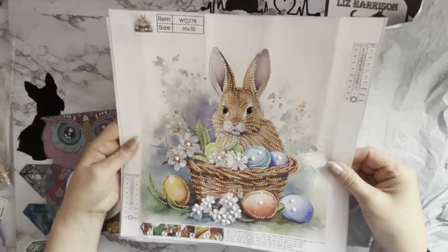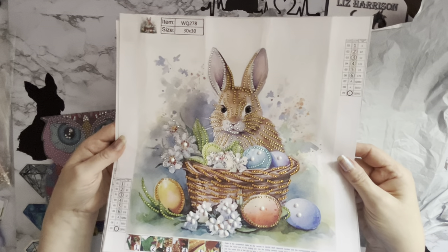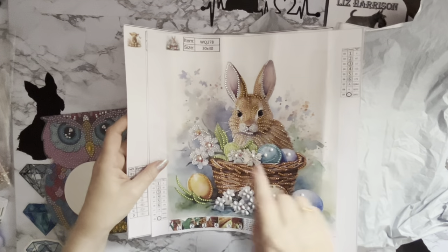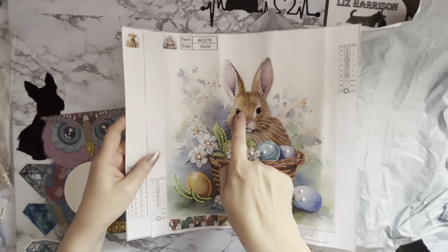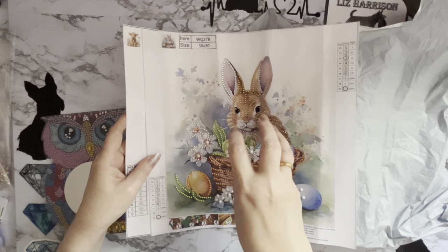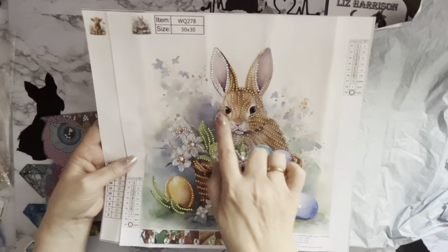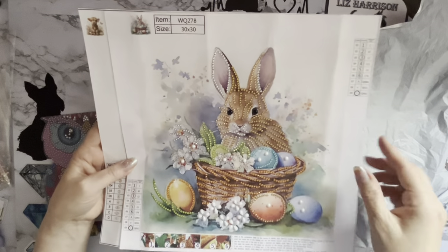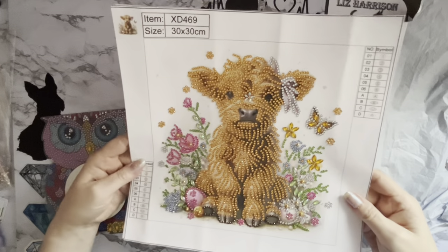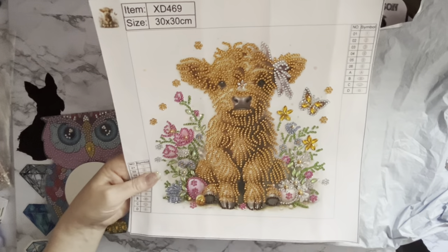I just thought I'd quickly show you a few completions I've got done. I'm cracking along with my Easter things because I want to get them all up on my Easter display. Hasn't that bunny come out absolutely gorgeous? Look at his sparkle and that little face! That was the bunny that had the really strange eyes, because he didn't have his gem eyes in, and because of the numbers it just looked like he was staring. But he's come out very very cute now. I had to put the eyes on straight away. And then I've done the little Highland Coo as well — that one's really pretty and sparkly, and he's got Easter eggs, so he needs to go up on my Easter display.